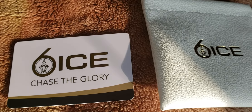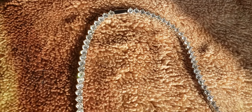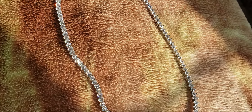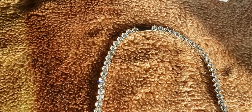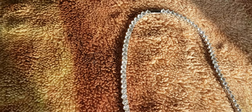That's the pouch. That's the card. In natural sunlight. Once again, this is the 4mm 3 prong tennis chain.